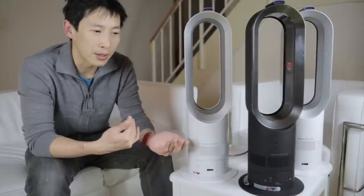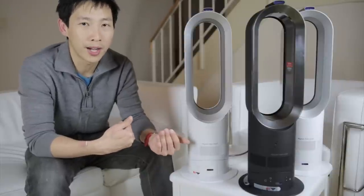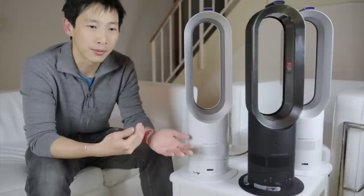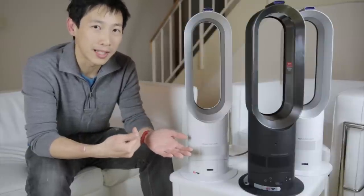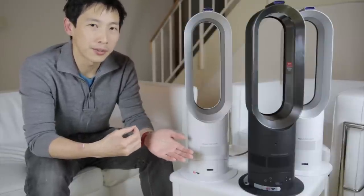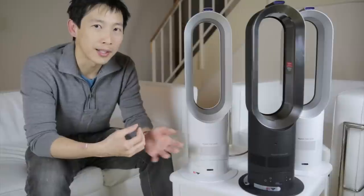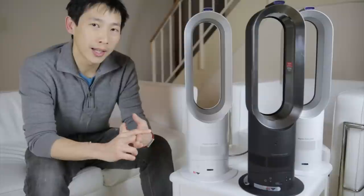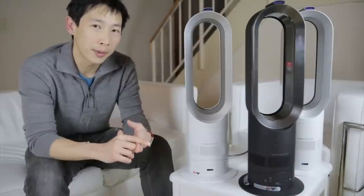If you're deciding between an AM04 and an AM05, the AM04 may be a little bit cheaper. You might want to consider if you're going to use the fan at the maximum speed. If you need that particular feature of a higher fan speed, then it might be worth it to get the newer one. On top of that, if you only like one of the newer colors, then that might be worth it for you.